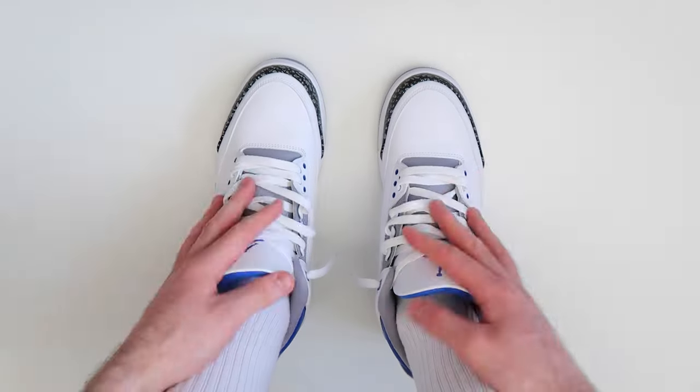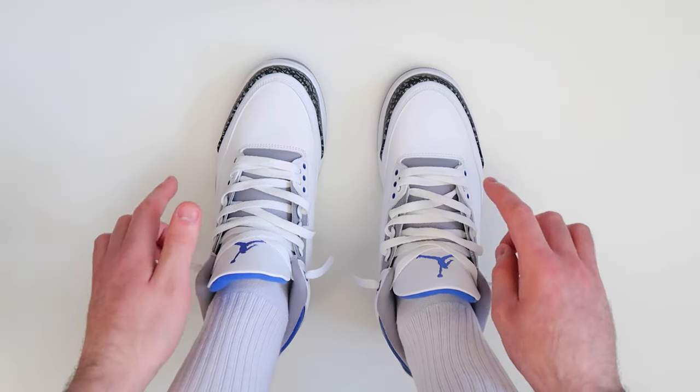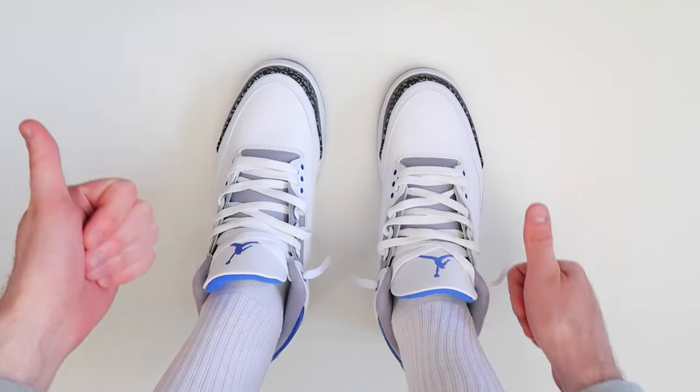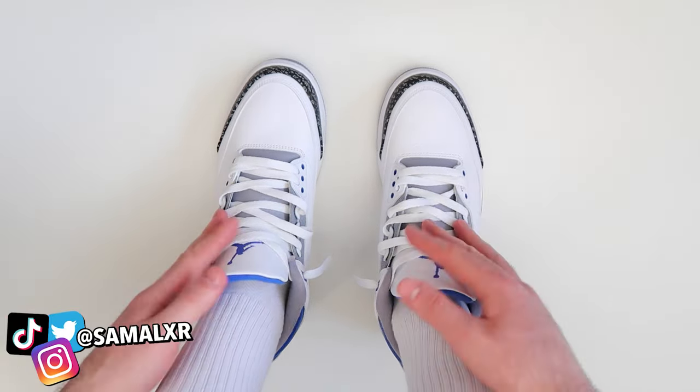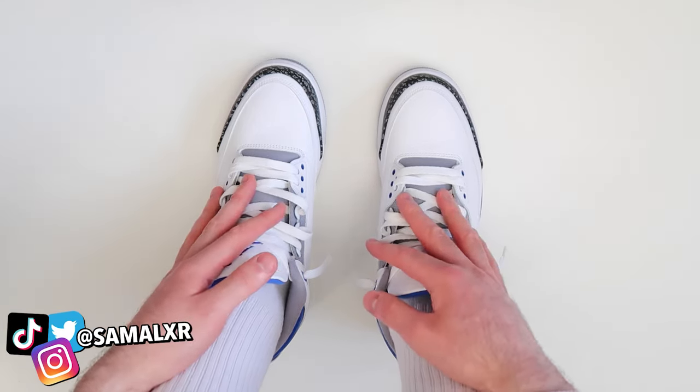So that was how to loosely lace your Air Jordan 3s. Make sure to let me know what you think of this lacing style in the comment section below. If you found this video helpful, make sure to leave a thumbs up, and if you're new to the channel, make sure to subscribe. Now I'm going to go ahead and show you what they look like on the feet, so let's get into it.